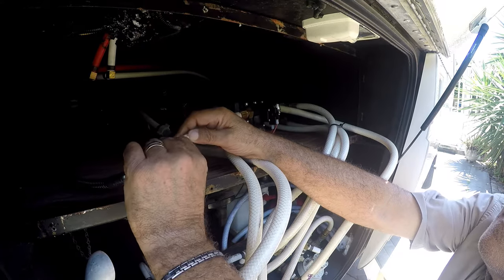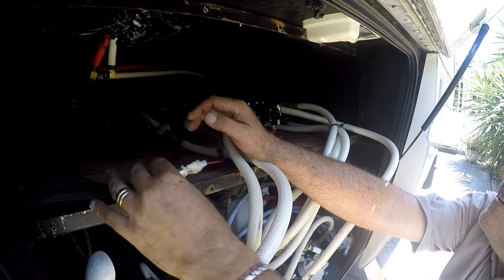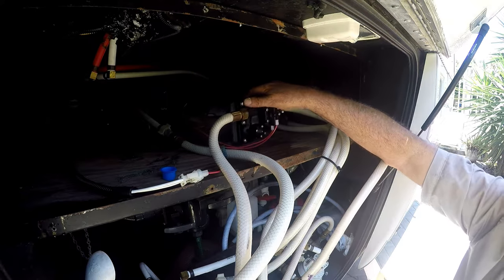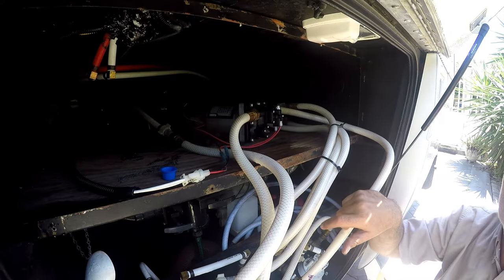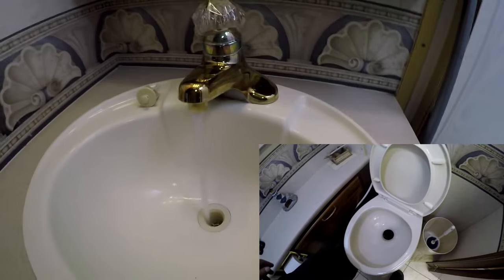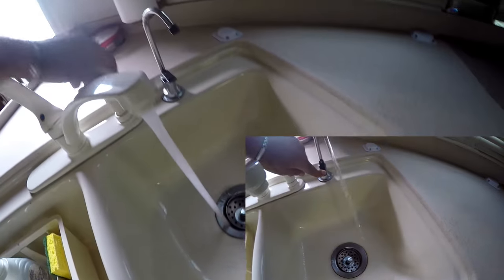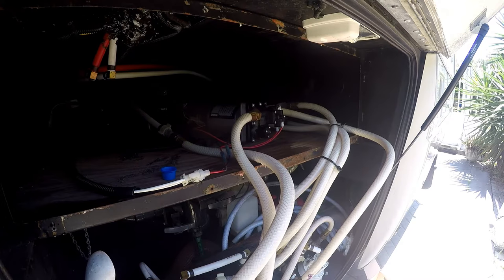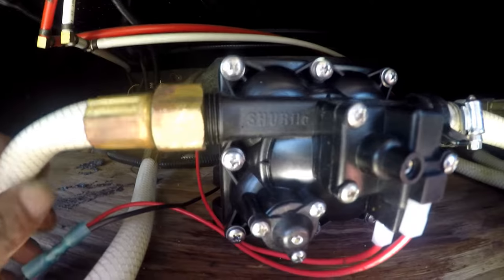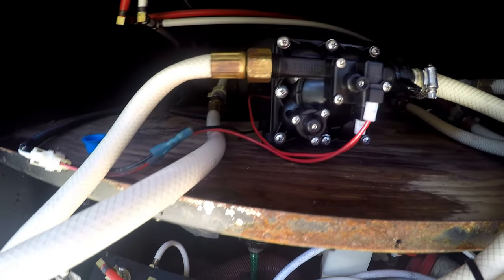We're finally ready to plug it in. I won't be fastening down the pump to the floorboard yet — I just want to test it first, see any leaks, and also to get all the air out of the system by opening up all the faucets inside the coach. Everything around this pump looks dry; all the fittings are good except the floor, of course — that's from before.